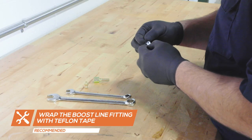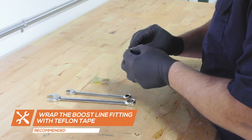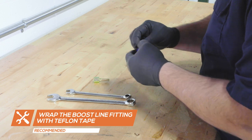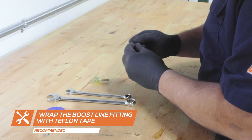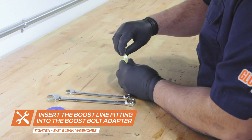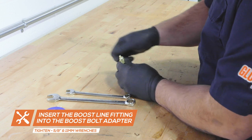To install the Boostline, start by wrapping the male Boostline fitting with Teflon tape. Insert the Boostline fitting into the Boost bolt adapter and tighten them using 5/8 inch and 11 millimeter wrenches.